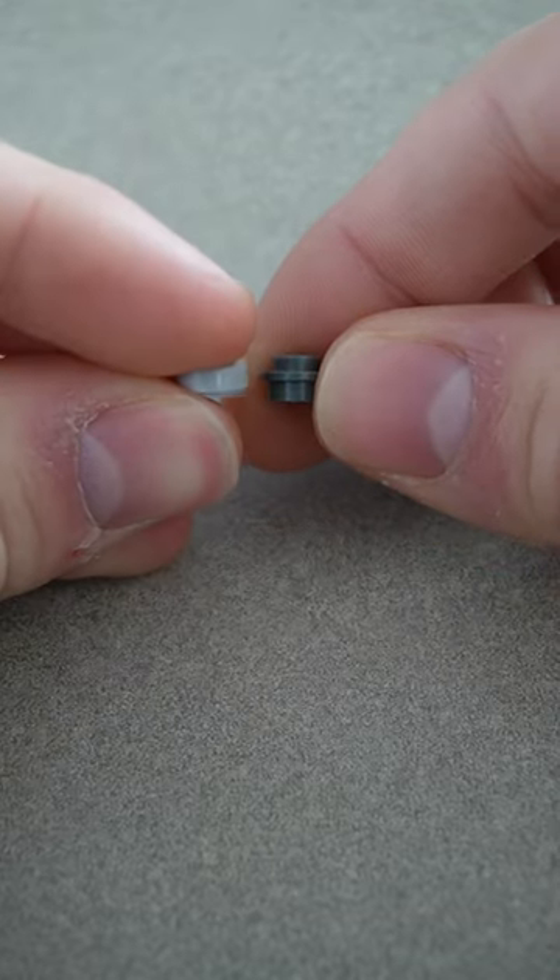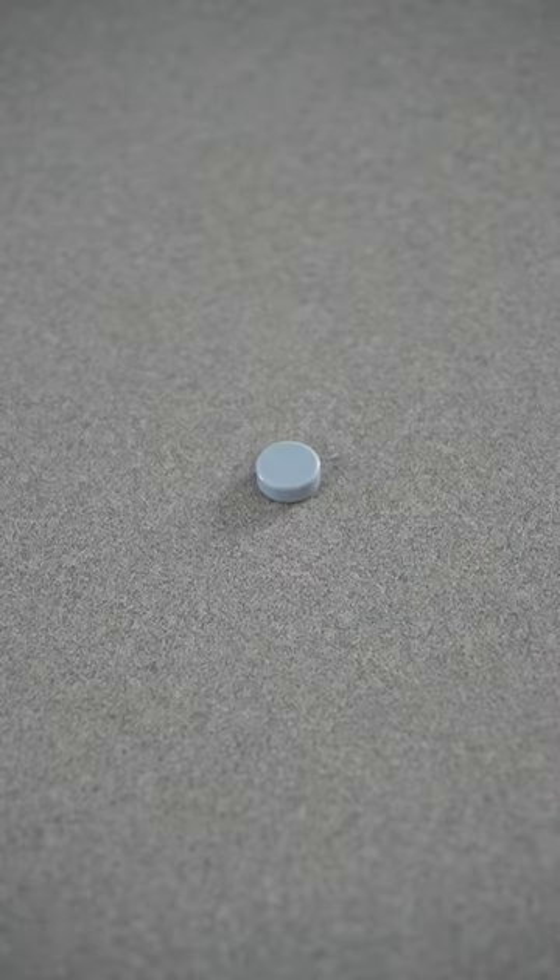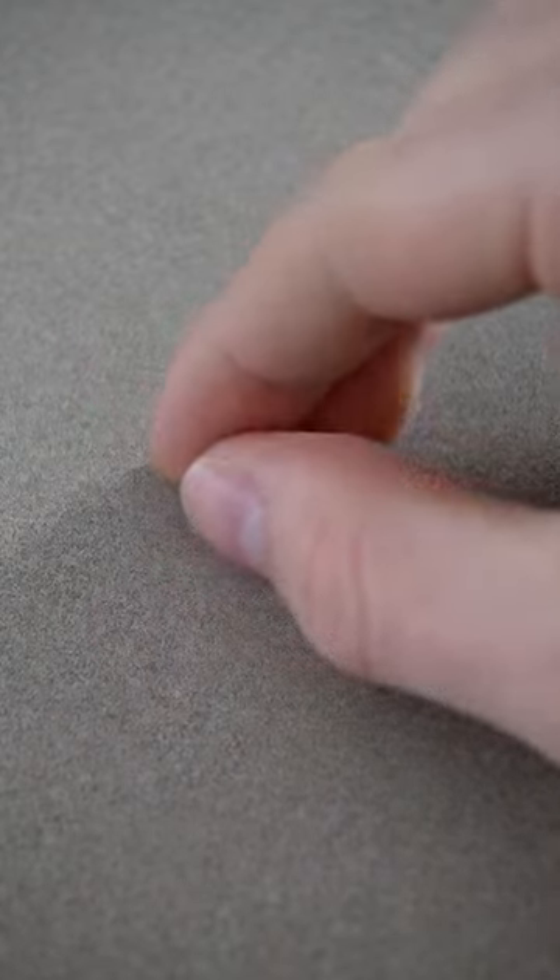Then, like before, we can use a 1x1 round tile to get that stud off the top. And this is what most people think of as the smallest Lego piece — but it's not.